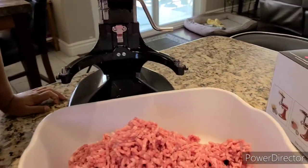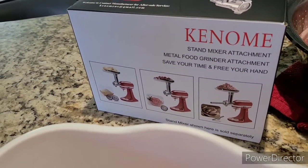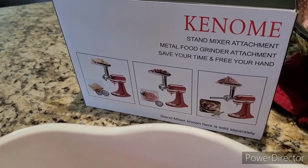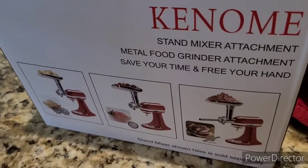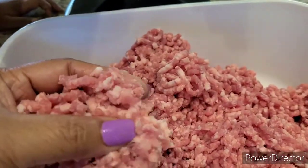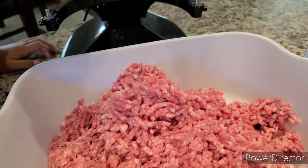So I would like to recommend all of you guys to use this kind of product, because it works 100% very, very great. It works so well, so good. And as you can see, the consistency of the meat is very fine and it's so good. I like it.